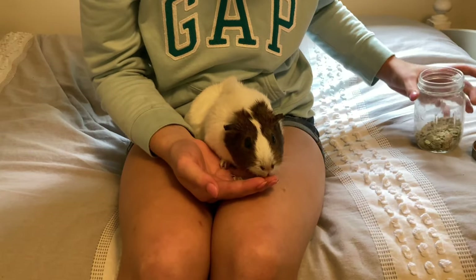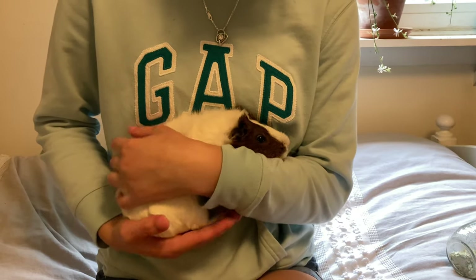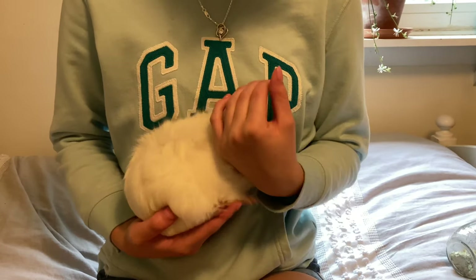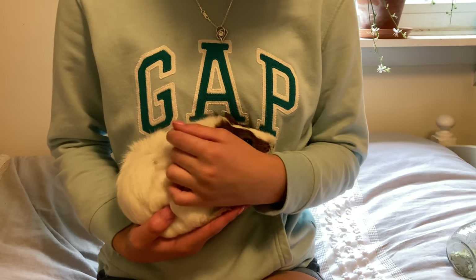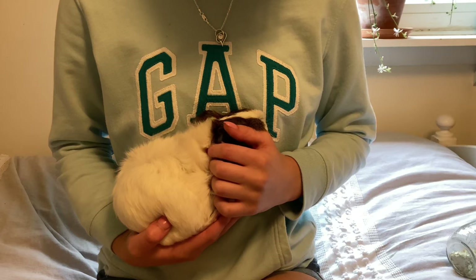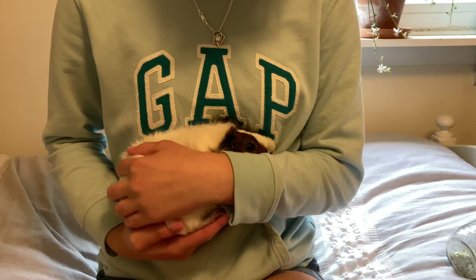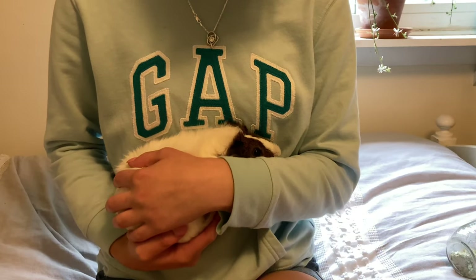When you want to transport your guinea pig from place to place, such as your bedroom to the living room, it's super important to have their butt secured. Have your hand under their butt supporting both back legs, and also secure their body with your other hand to make sure they are not going to jump or go anywhere.